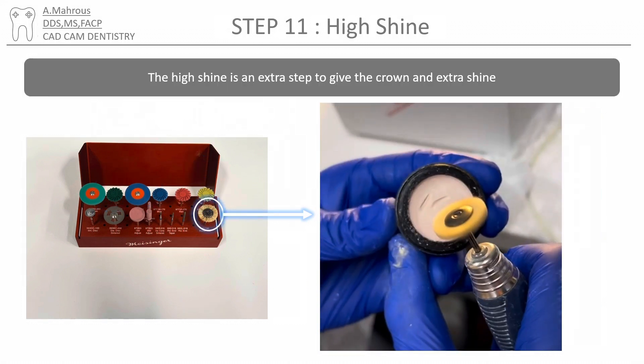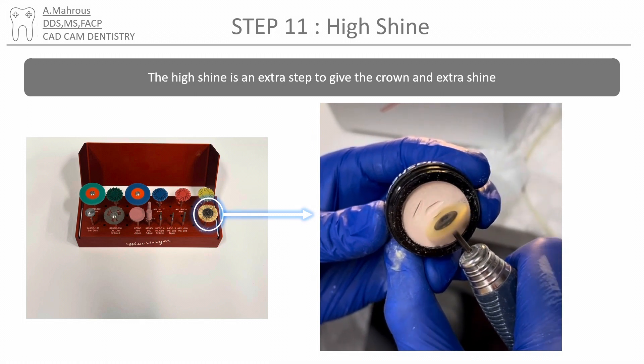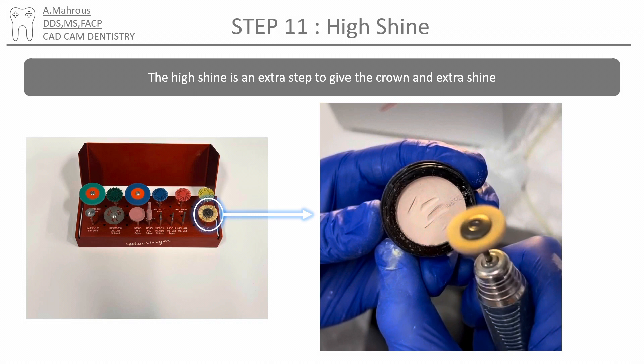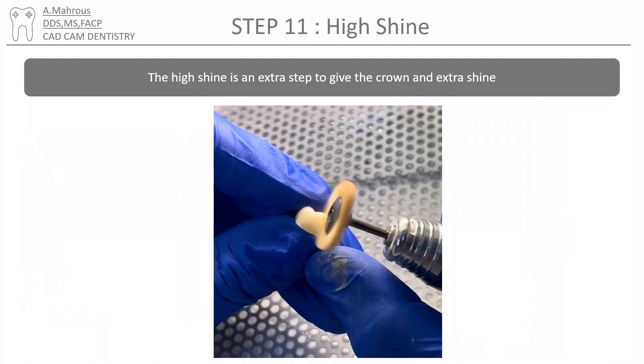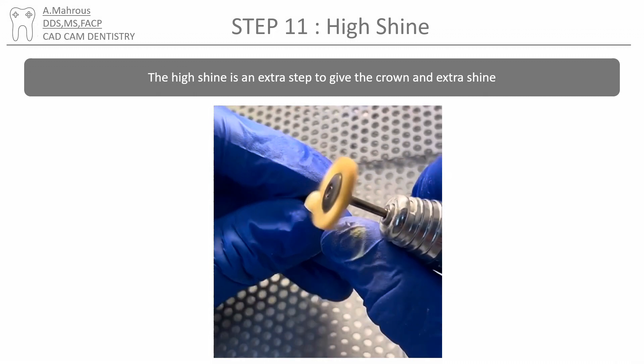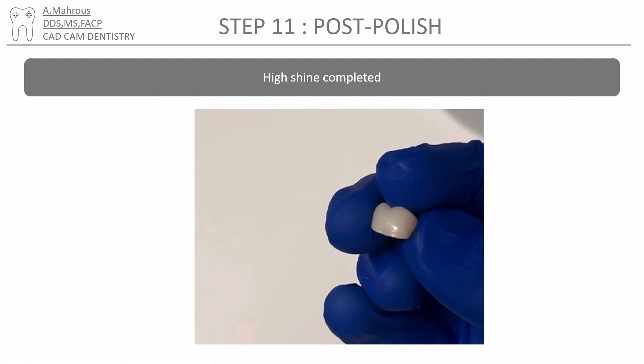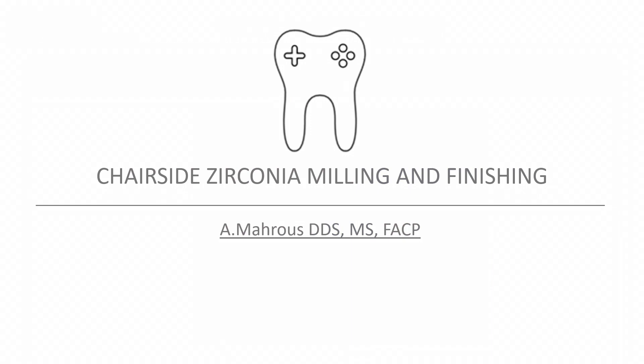The last step is to high shine the crown using the diamond polishing paste and the polishing wheel. Touch the wheel to the paste to add some paste to the wheel, and then go over the crown to give it a nice high shine. Now your crown is ready to try in the patient's mouth. We hope this video was helpful — we'll see you guys on the next video.